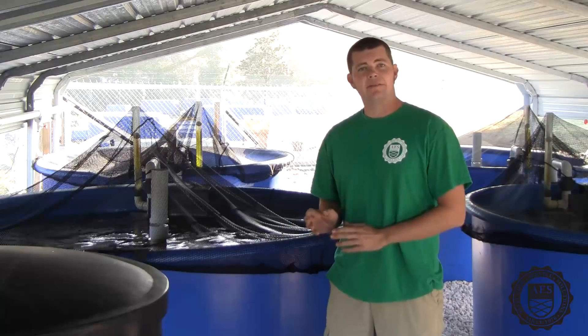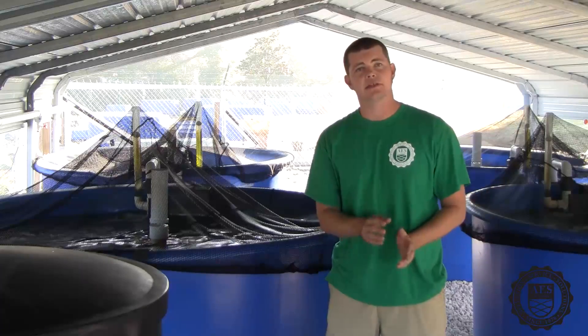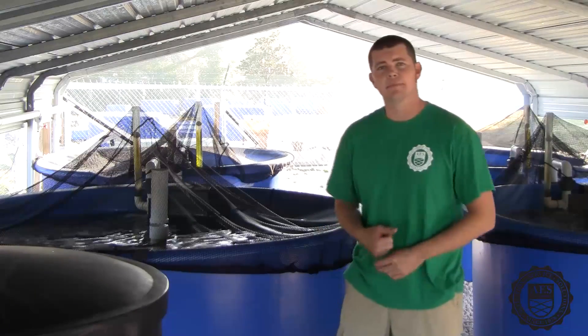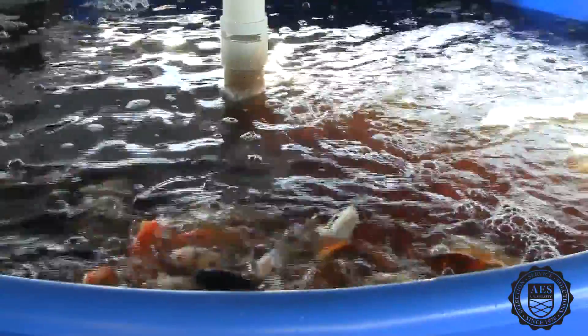From here, we use gravity to drive the water through all of the filtration system, through the plant troughs, and finally into the sump, which is the lowest point in the system. We chose four 800-gallon tanks, and we have them stocked with koi, which produce the nutrients needed to feed the plants.